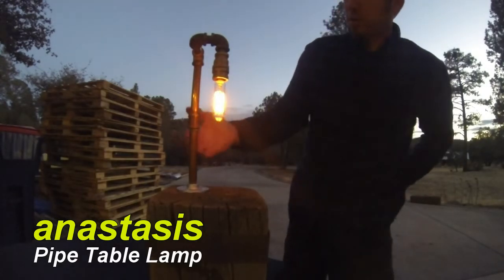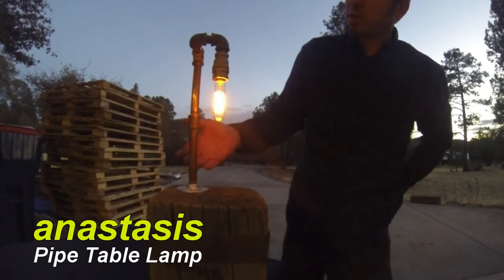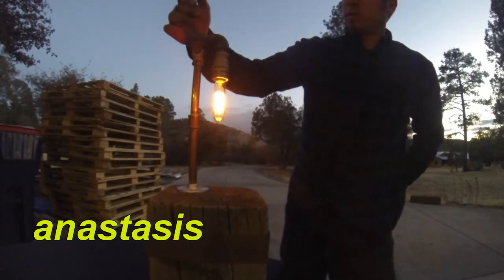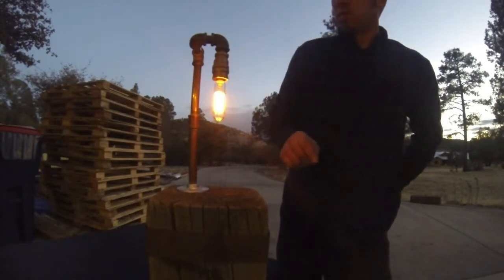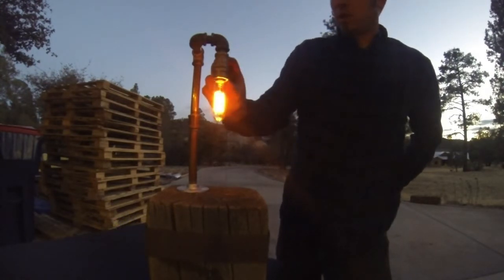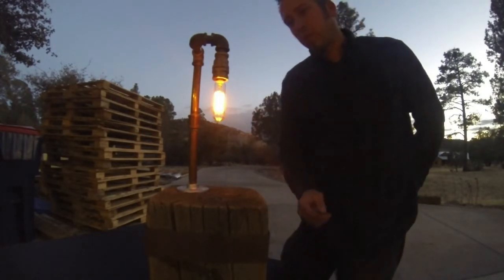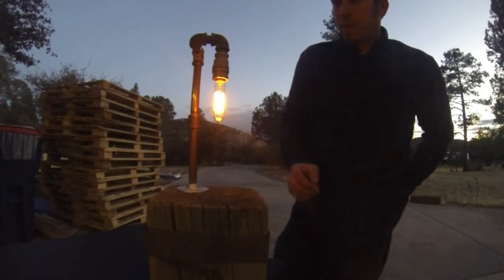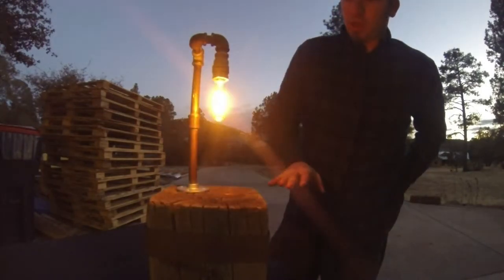This has a threaded copper pipe channel, and the great thing about this is it's a found object. I had found the pipe assembled essentially, and I just needed a few more pieces to insert a candelabra base socket. This is a ball bright candelabra base vintage filament, and this is a cut off.